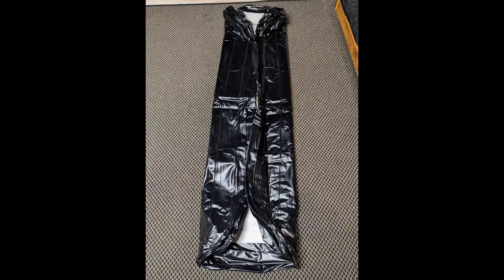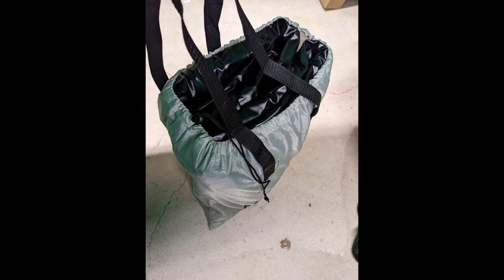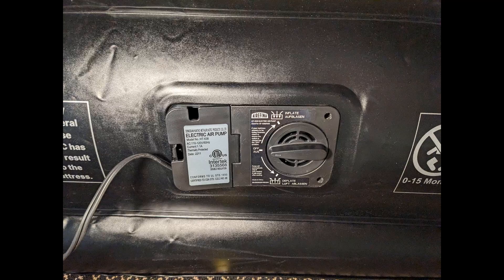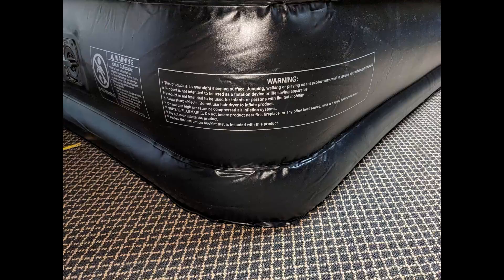After inflating and deflating and then folding this back up, I quickly discovered why that carrying bag seems so large — I wasn't able to fold it up nearly as tightly as it was from the factory. The main downside of this mattress is it appears you can only use the integrated pump to inflate it. Once the pump goes, or if you don't have access to wall power, you're not going to be able to inflate the thing.